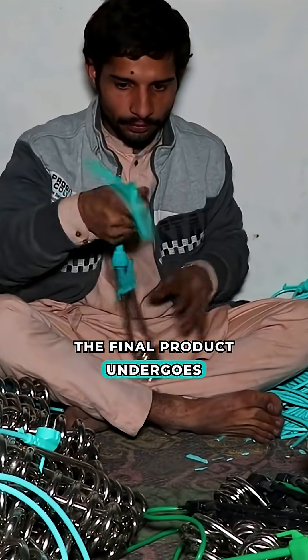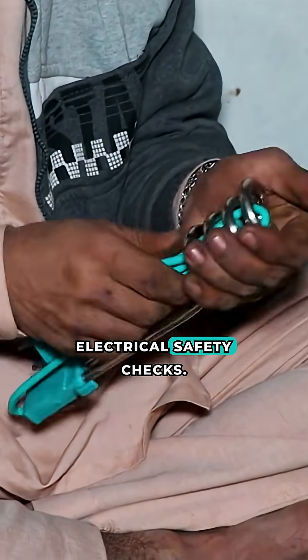The final product undergoes a functional test and electrical safety checks.